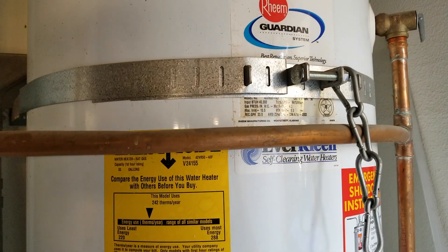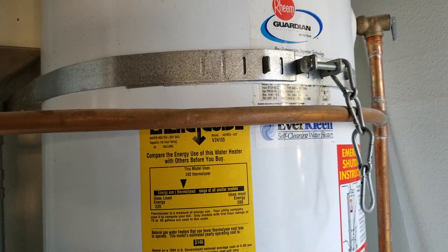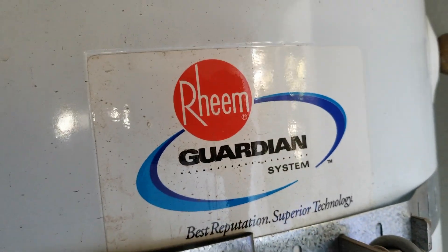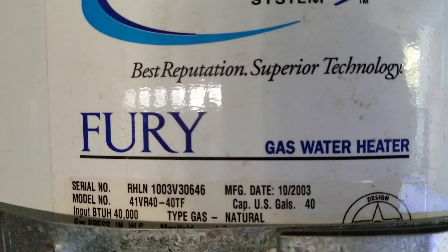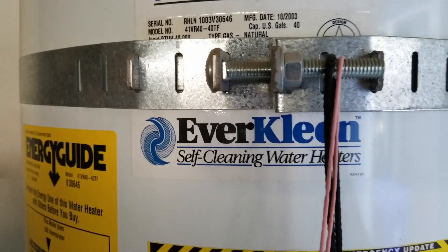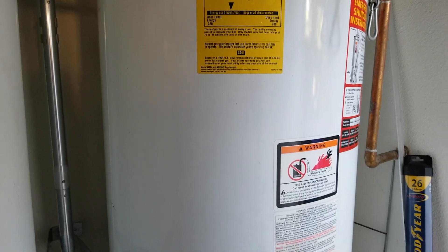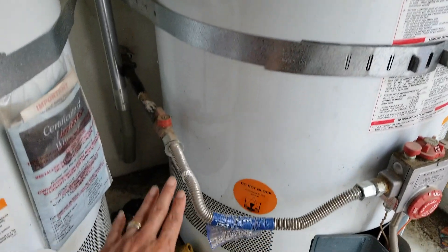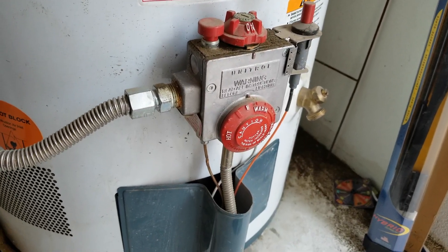This one is the Rain Guardian system — 40 gallon and 40,000 BTU. This one is the natural gas model, not the electric one. As you can see, there's a gas line coming in to the electronic ignition right here.